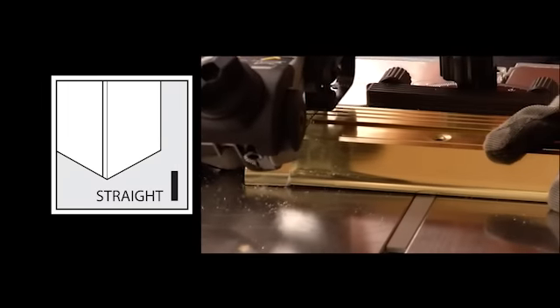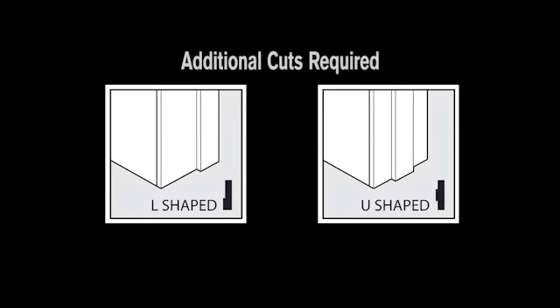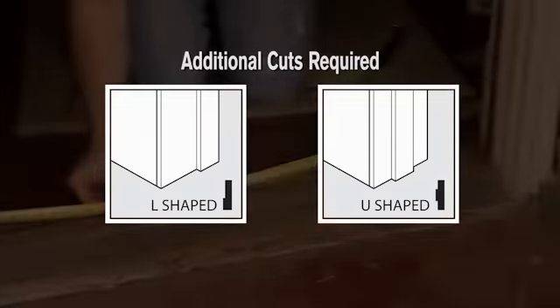If you have a standard door notch, all you have to do is make a straight cut. With L or U-shaped notches, you need to make additional cuts so that the threshold fits flush against the door jamb.